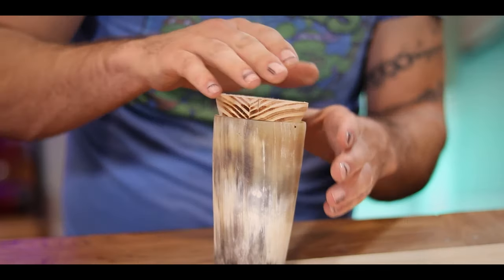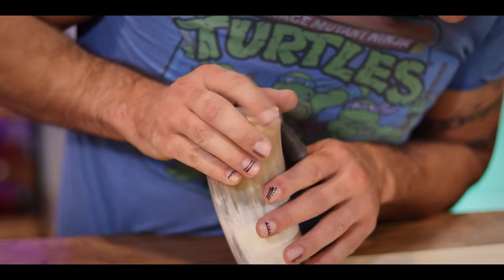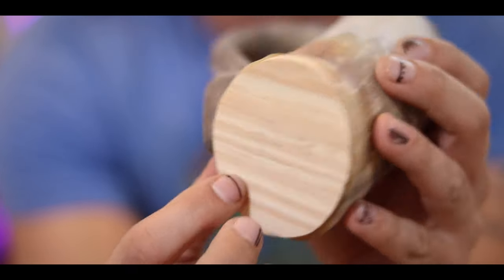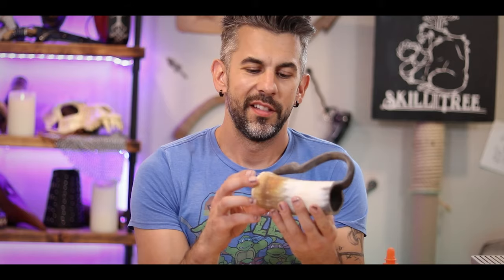Now I should be able to just kind of place this - maybe carefully tap it down. I think that's as far as I can go. The thinner parts started to split a little bit, but they're minor and the rest of the seal seems pretty tight. I don't see any daylight through it at all, so I'm going to chalk that up as a win.